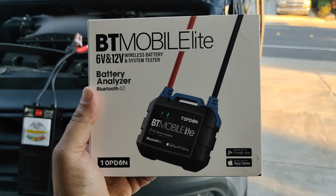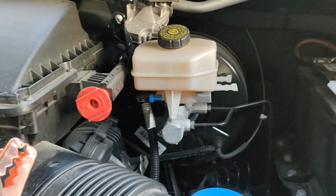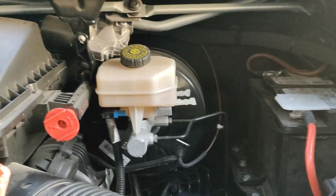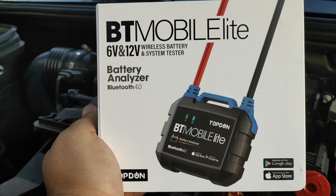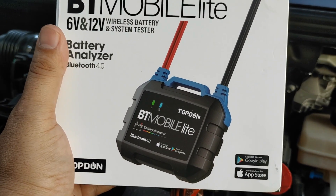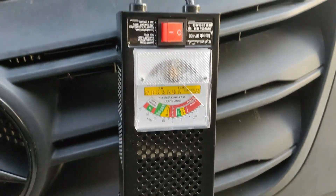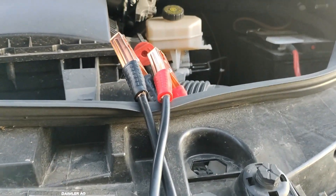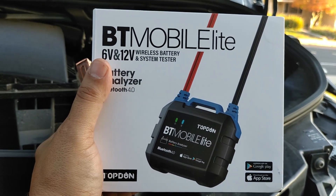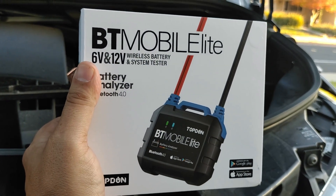Hello world, this is Random Fix, and it's that time of year where people are going to go outside and start their vehicle only to find out it doesn't start because the battery is bad. The cold kills batteries. Top Dawn reached out and asked if I wanted to try out this Bluetooth battery tester — it works for 6-volt and 12-volt vehicles. My regular battery charger works but it's clunky and big, and I like being able to sit inside the vehicle and test components without needing an extra person to help crank the car.